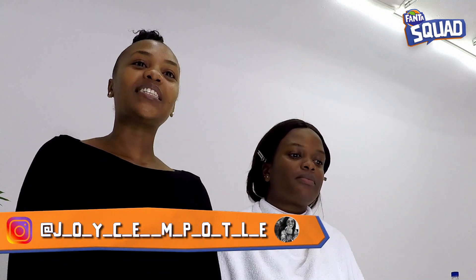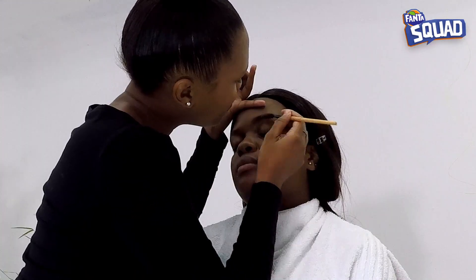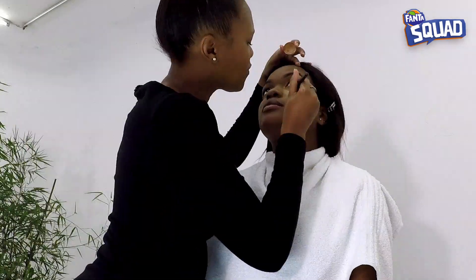So today I want to show you guys how to do a beat face. The makeup artist is here and she's teaching us the basics. She starts with the brows, then the concealer — just cut her cheeks like this with a brush.